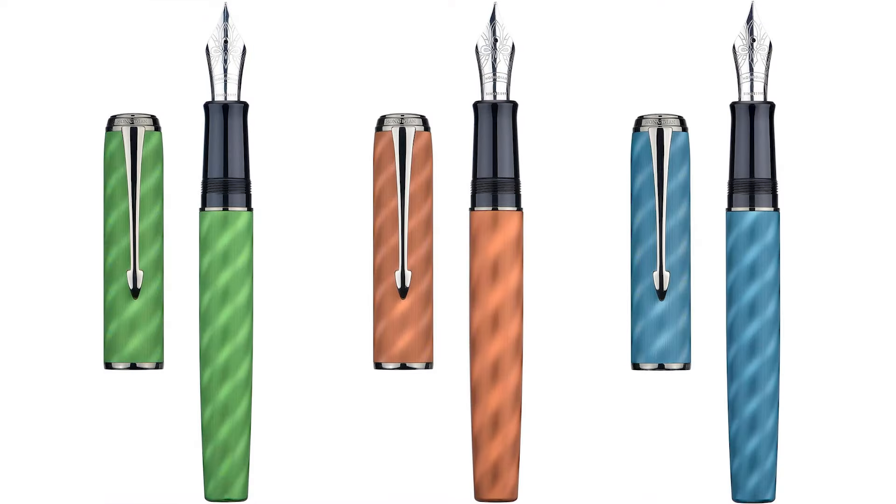In regard to the pen at hand, it comes in this small metal tin. The pen comes in three different colors — there is a green, brown, and blue. Inside the tin there is no documentation or anything, just the pen. I have two colors of these — the blue as well as the brown. For this portion of the review, let's just focus on the blue model.